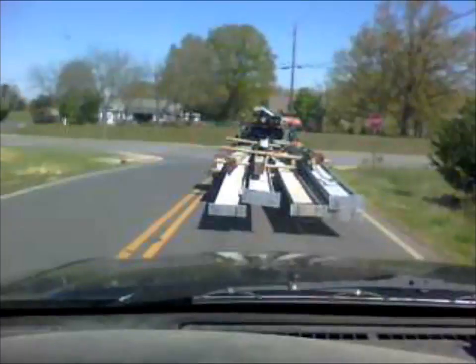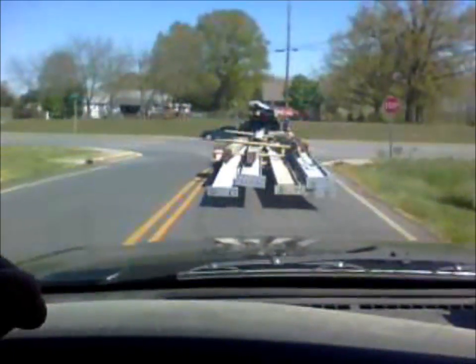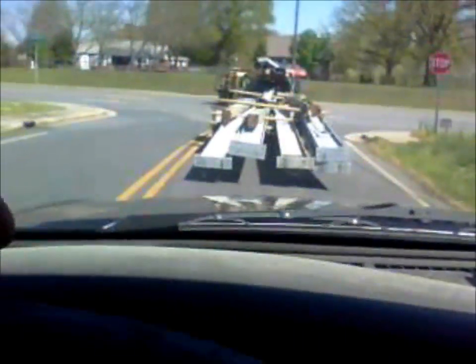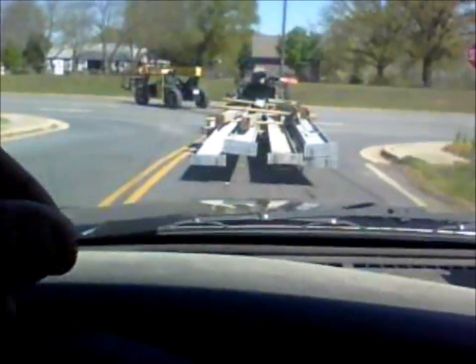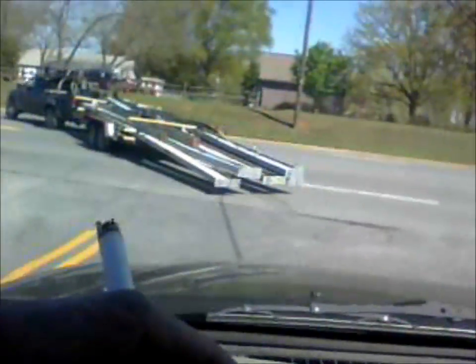Oh, Matt, listen to me. Nothing coming to the right, neither lane. We'll have to block that left lane for Matt. All right, nothing's coming. Boy, he's doing good. Scraped the ground a little bit.